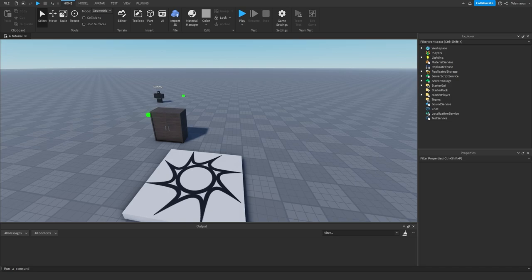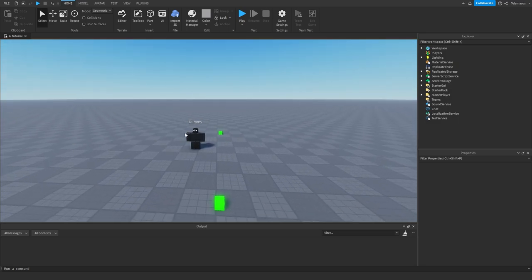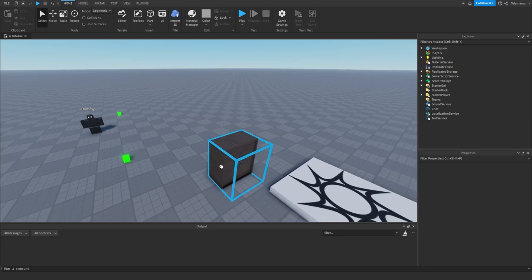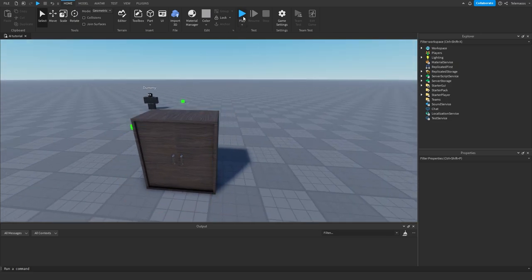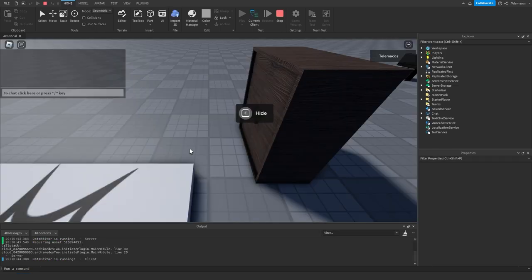Hello and welcome to another video by me, Teletacos. In this video we are going to be making a closet hiding system and also a very simple addition to the NPC that we made in some videos ago. I'm going to show you how to make it actually work with the NPC in a very simple way, and we're going to begin with a small showcase of how this will actually look.